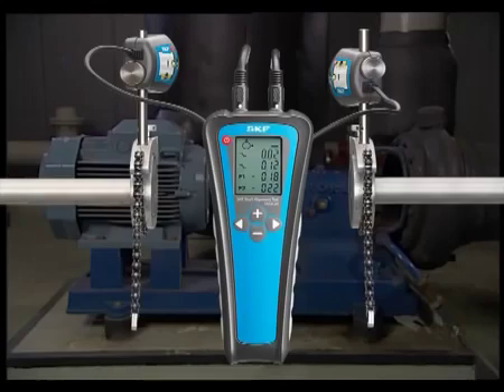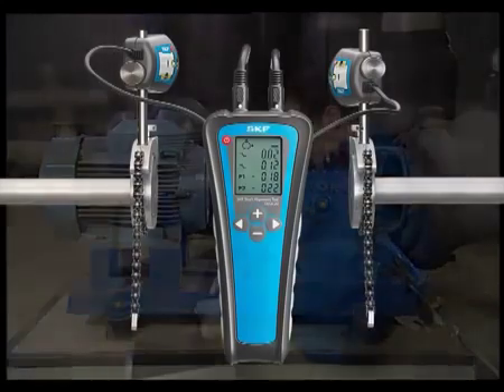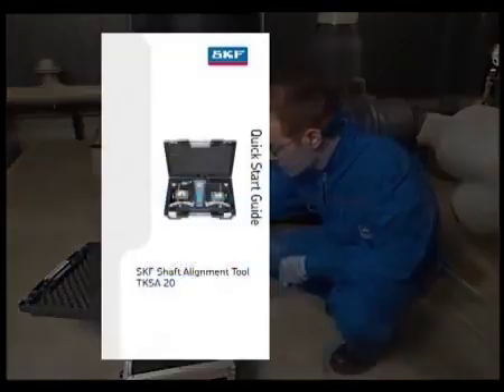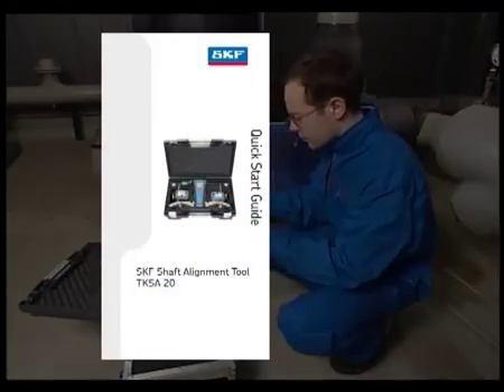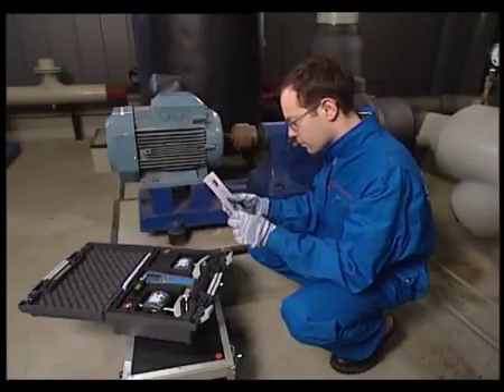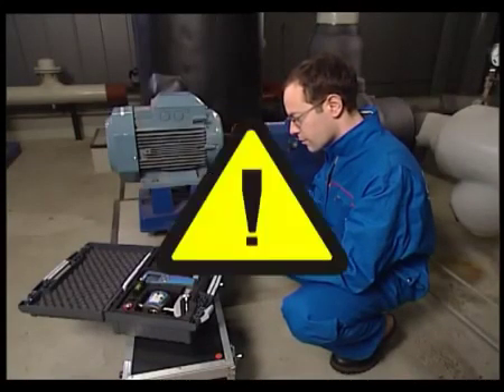Let's see how the TKSA20 is used in practice. First, spend a few moments to study the Quick Start Guide to familiarise yourself with the TKSA20. Before aligning the shafts, make sure that the machine is in a safe condition in accordance with local regulations.